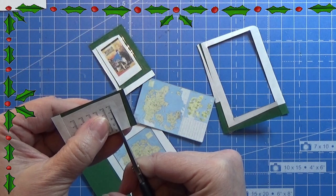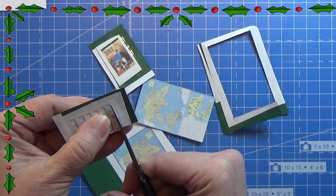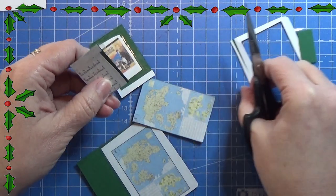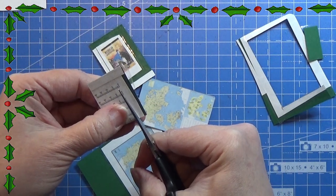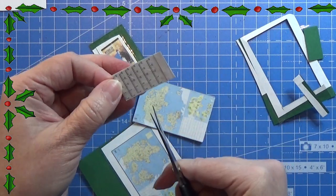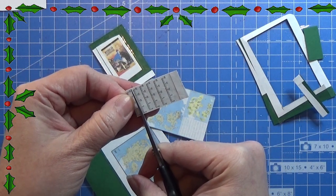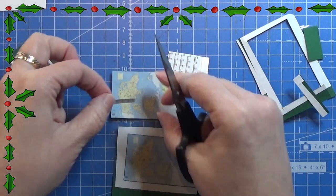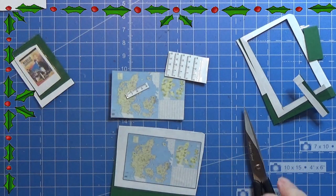Here we go for the rulers — I'm cutting them out very carefully. This way we get some nice rulers to put into the little pen holder as well. There we have one ruler, and then I'm just going to cut everything out like that.